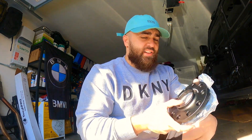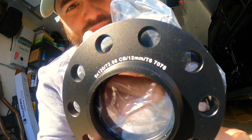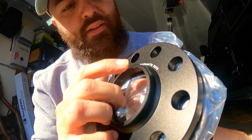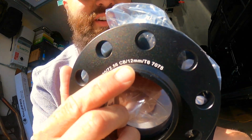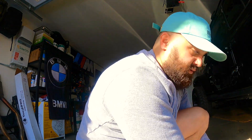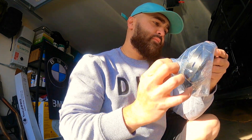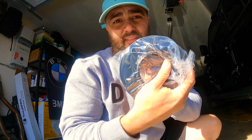With these, you can see it says 12mm right there. So this will go in the rear. And these 15s are going to go in the front.